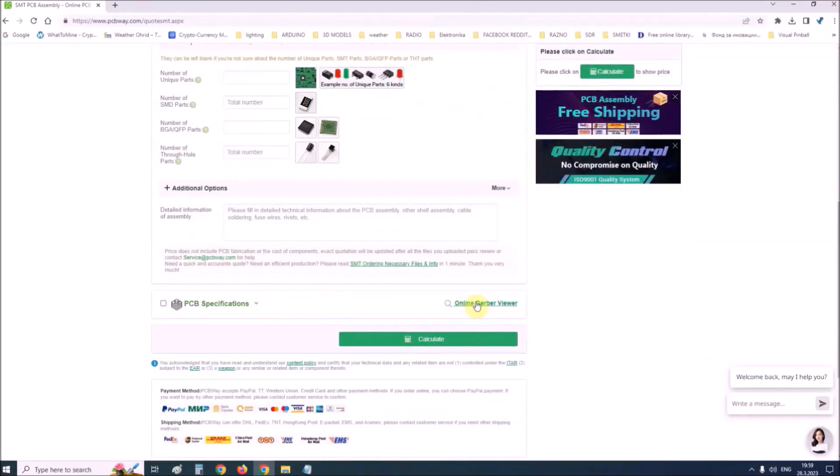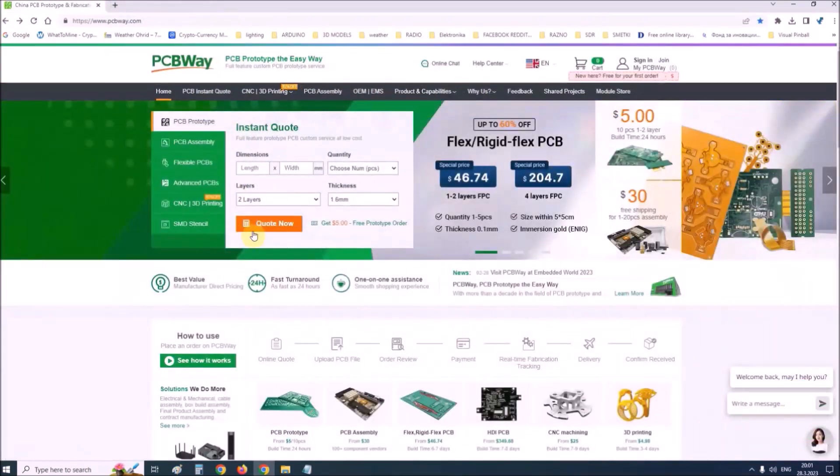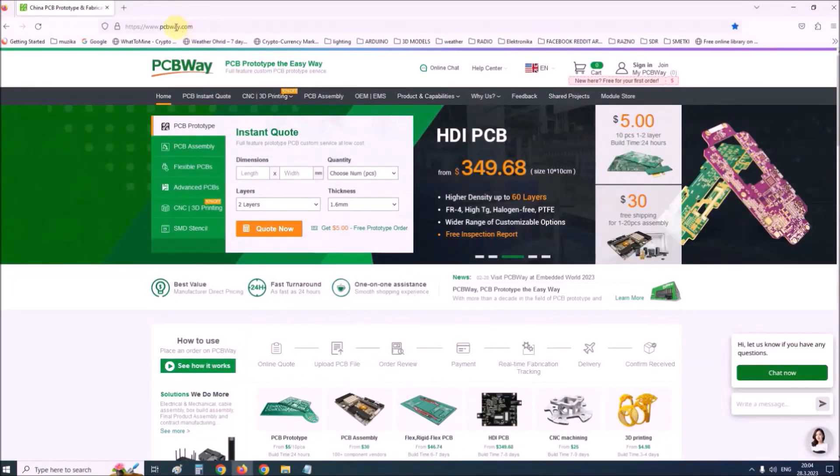Also, on their site there is an online Gerber viewer where you can upload your Gerber and drill files to render your board. So if you want to make a PCB for your electronic project, PCBWay is a great choice for you. Visit their website at www.pcbway.com for more services.